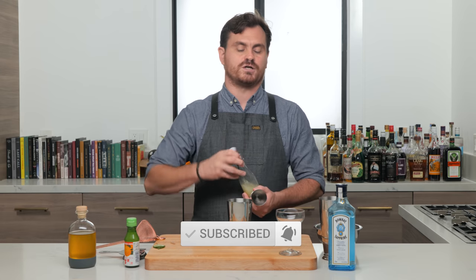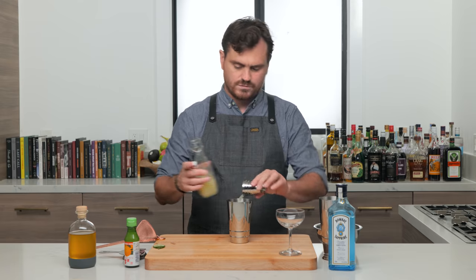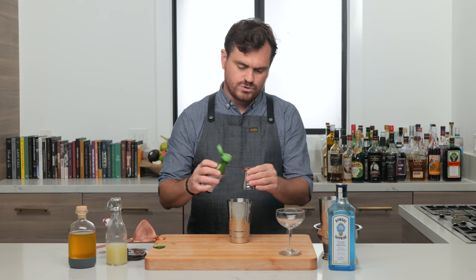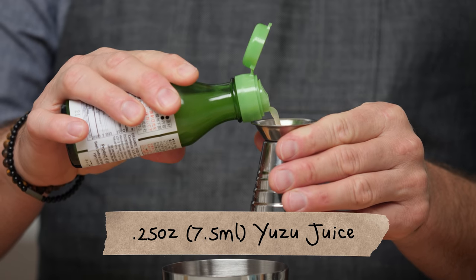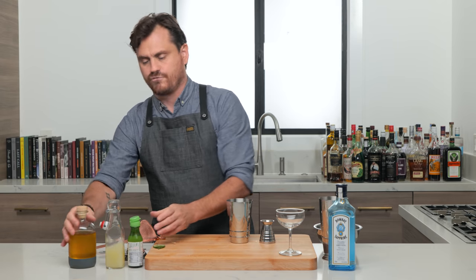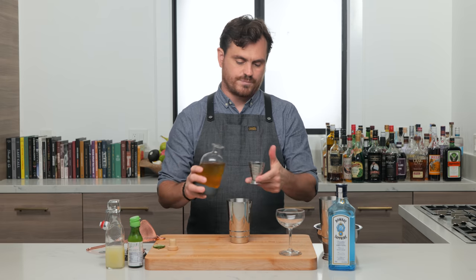Let's get into it. First thing we're gonna do is half an ounce of lime juice, and then a quarter of an ounce of yuzu juice. Yuzu is a Japanese citrus fruit. And then we're gonna do one ounce of Dale DeGroff's own triple syrup.